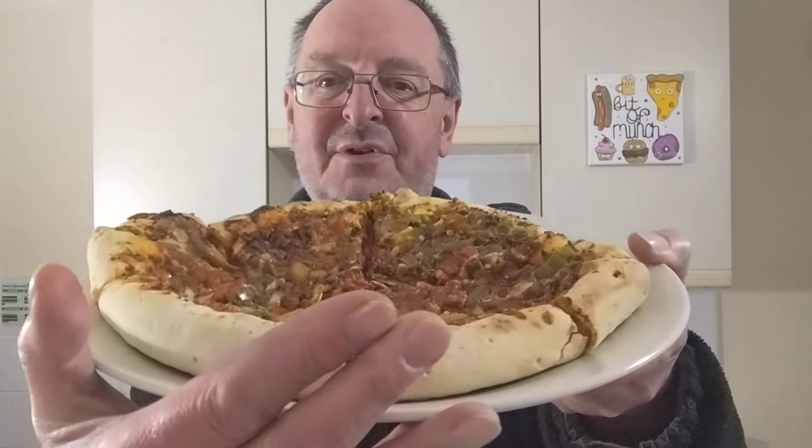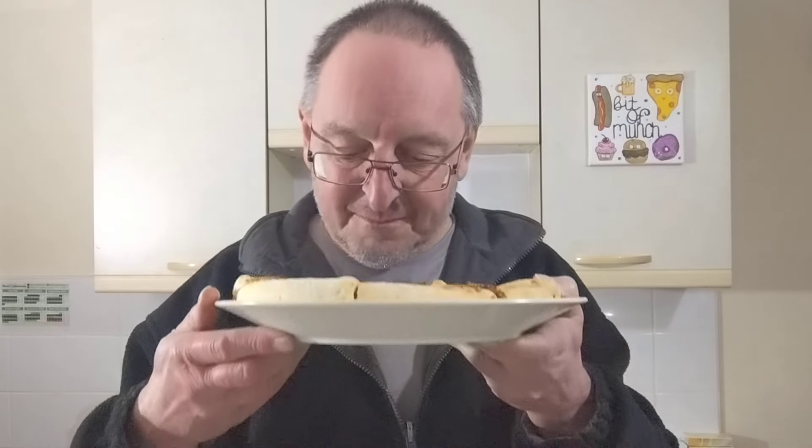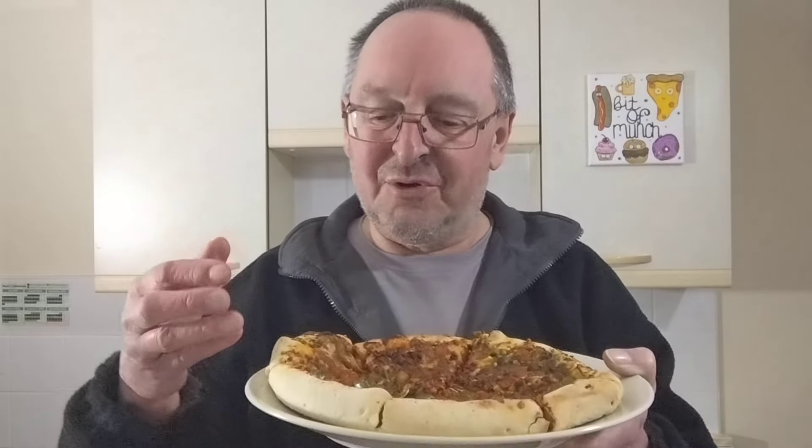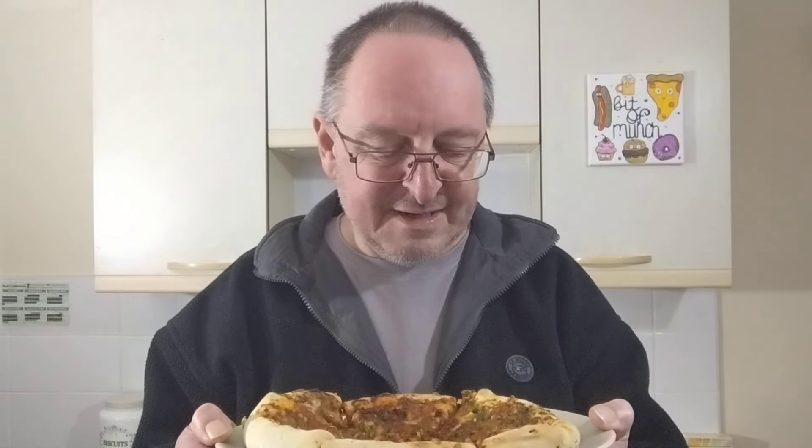I'm back and it's cooked — here it is. The first impression is it doesn't look as though it's got much cheese. It really doesn't. But it smells really, really good — it smells like chilli con carne, smoked hot dog sausage, and peppers. That combination of those three smells. It really does smell like chilli con carne.